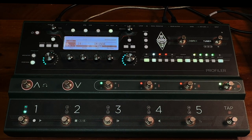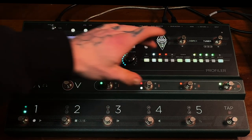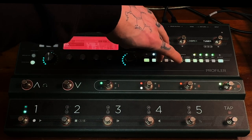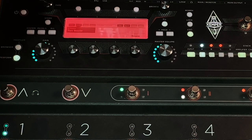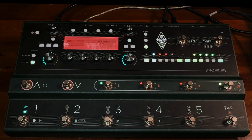Then what I like to do is always put a boost on and put that here on B, and assign that to a footswitch as well. The one that we've got here is the Pure Booster. I just felt like it sounds really good with this profile. It's not doing too much but it's doing just enough to take it forward a little bit. Here it is without the booster... and booster on. Just kind of fattens it up a little bit, which is really nice.